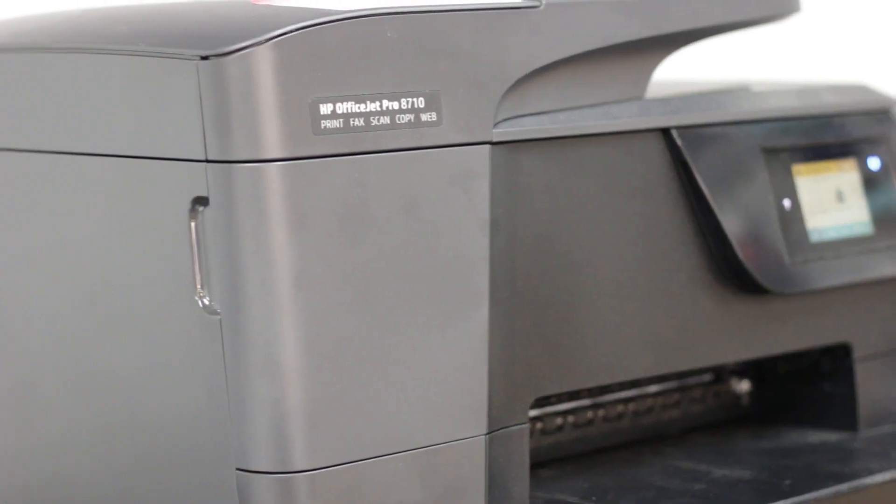The printer we're using today is the HP OfficeJet 8710. When loading your paper, you need to know your printer's orientation. You can figure that out by putting a mark on a piece of paper, sending it through, and seeing how it comes out. For my printer, the paper goes in with the print side facing up.